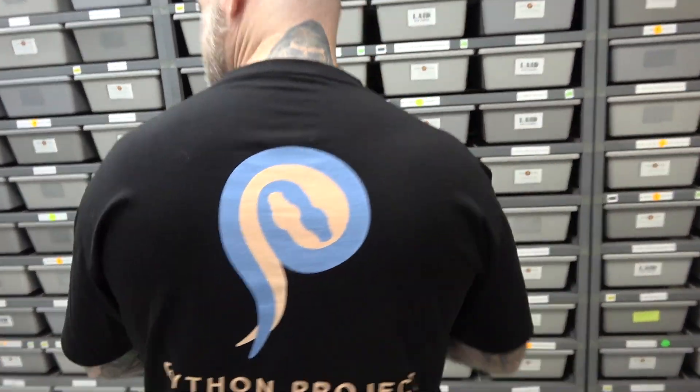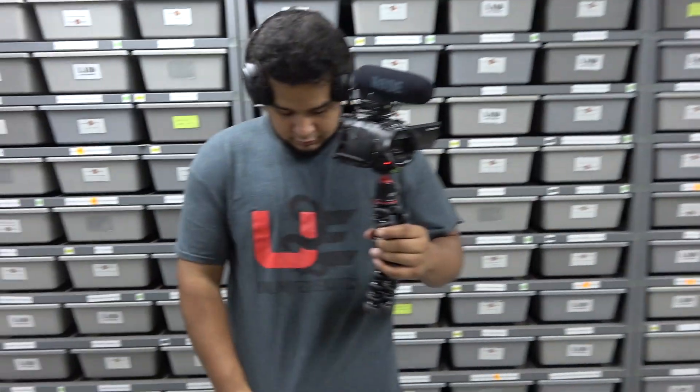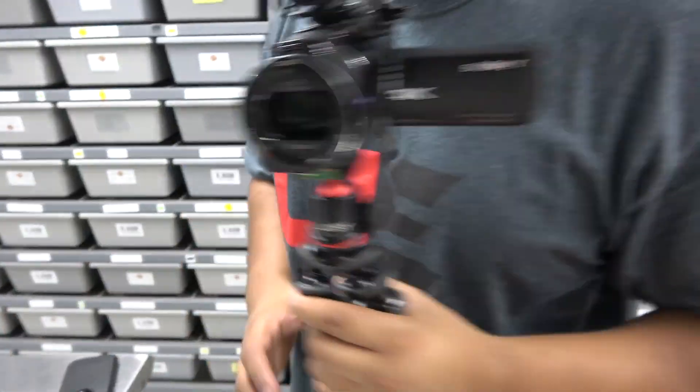Huge shout out to Python Project — not slacking on the back from the Philippines. Who do we have here? Unlimited Exotics. Are they slacking on the back? Nope, they're not.